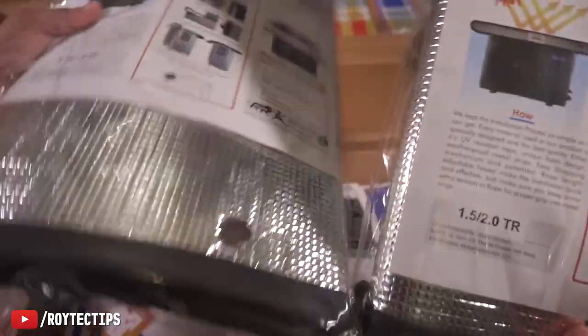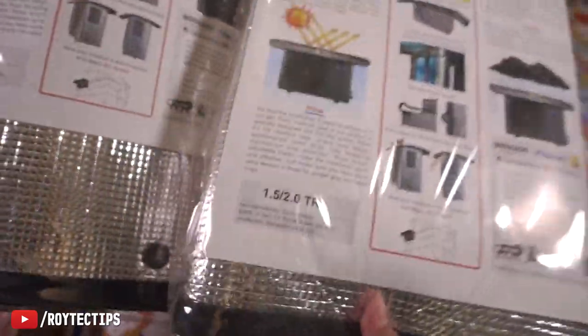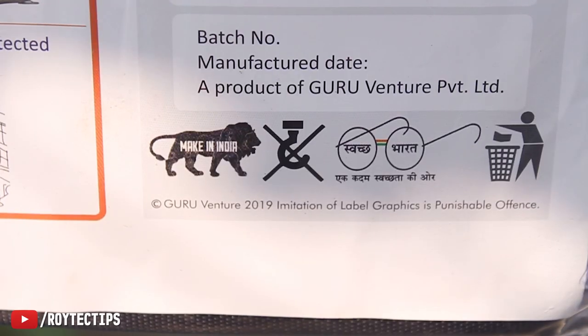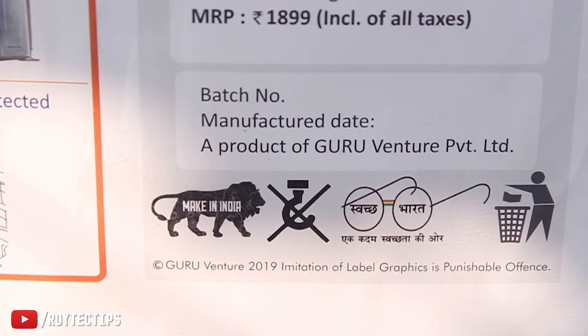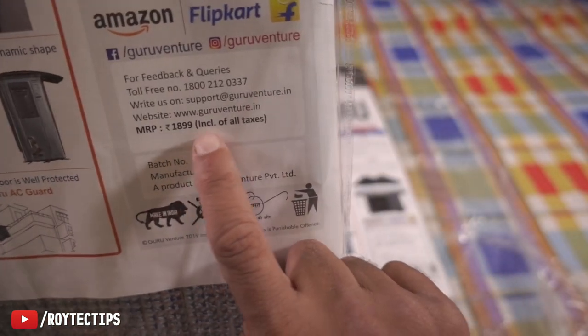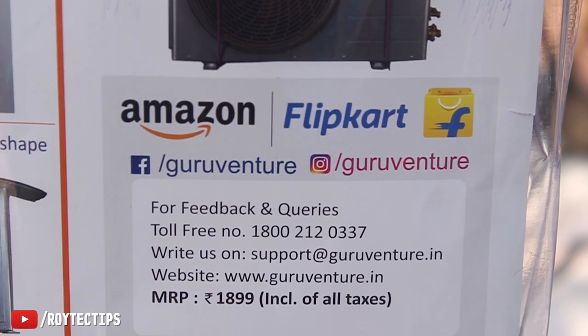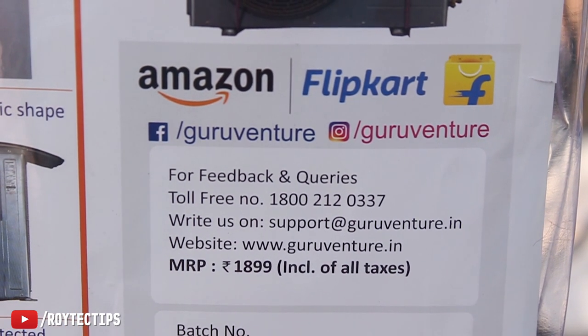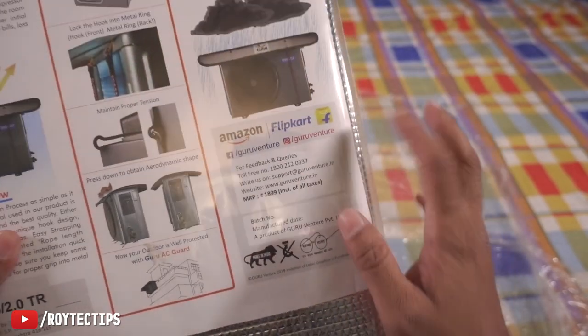This side is a little bit bigger compared to the other side, and this one is a little bit heavier. It's a made-in-India product — as you can see, this is made in India. The price is ₹1,899, and both sizes are the same price.